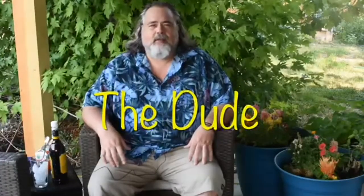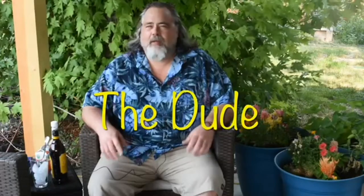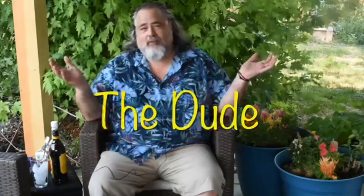Hey everybody, welcome back to the Dude's Kitchen and Grills Slacker Vlog number two. You're in the Slacker's Lounge, as my buddy Craig over at Behind the Garage Barbecue would call it. Last week's vlog was our first one, and I promised you I was gonna make a White Russian, so here we go.